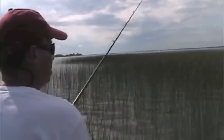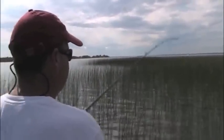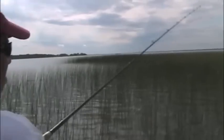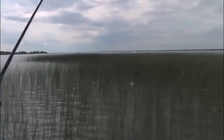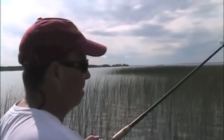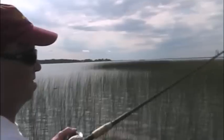Reading that water is critical. Reading the reeds is critical. There's a grain to it right here — you can see the grain definitely goes this way. I don't want to cast against the grain or 90 degrees — you're going to get hung up. You want to flip with the grain, right like that, and then you can bring it back. If I were to go out here I'd have a hard time bringing it back in, much less bringing a fish back in.